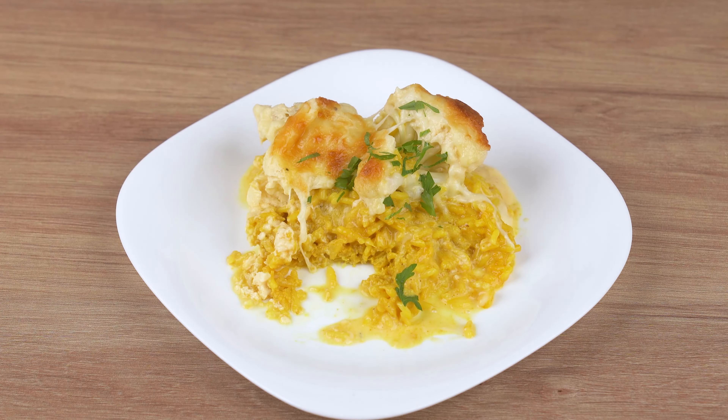Meanwhile, in a large skillet over medium-low heat, add one drizzle of olive oil, a 240-milliliter cup of white rice, one tablespoon of turmeric, one teaspoon of salt, and stir-fry for two minutes. Then add two cups of water and let the rice cook until fully dry.